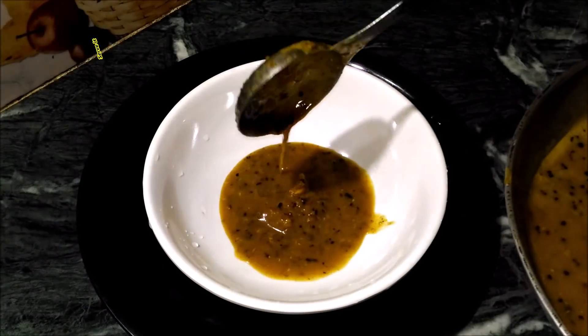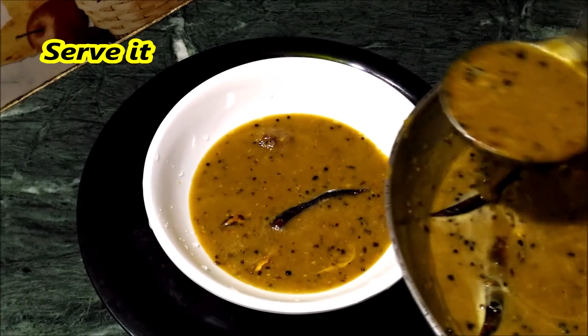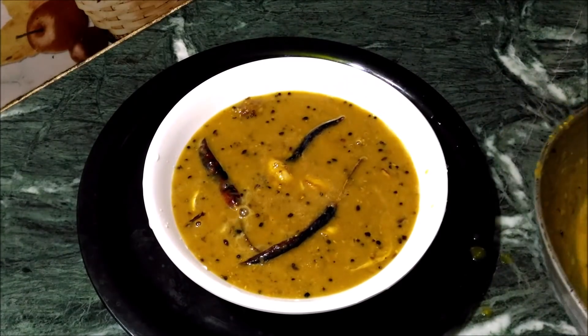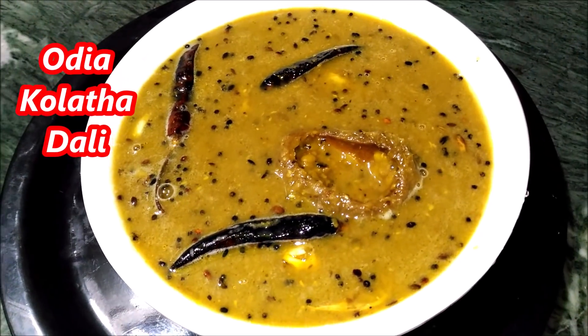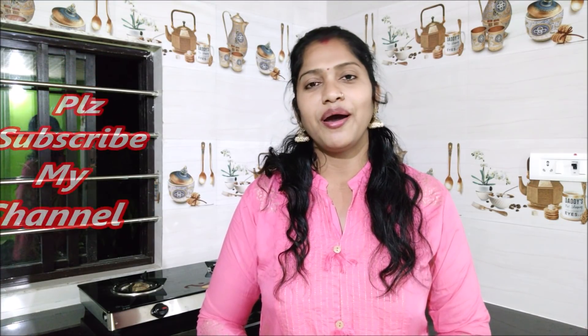I will be able to cook this recipe for a long time. If you have any questions, please share your comments and I will share this recipe with you. If you like this video, please subscribe to our channel.